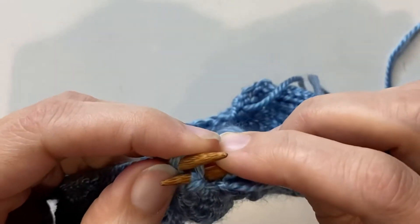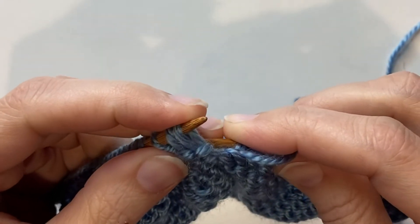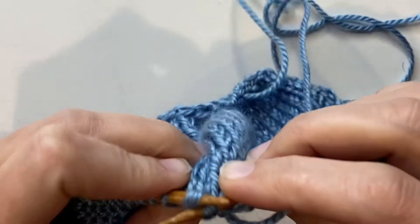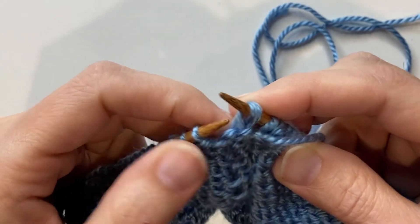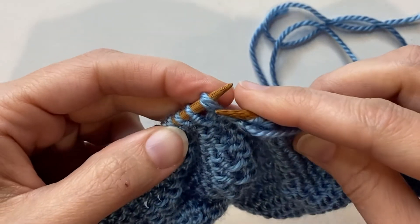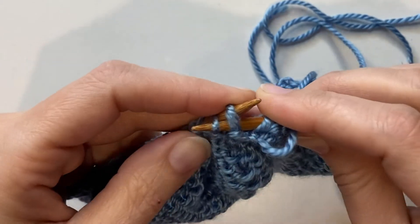Make sure you're not splitting your yarn — this goes through the back of those two stitches together. Through the back knitwise or purlwise through the back. Then you're going to slip those stitches back to the left needle again, and then you'll purl through all three stitches.